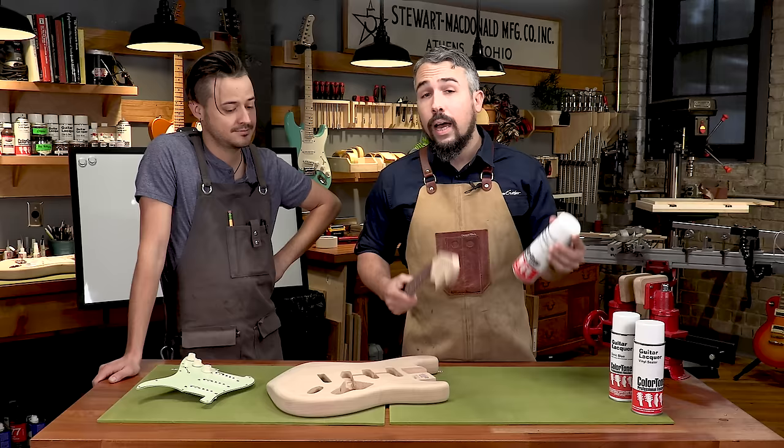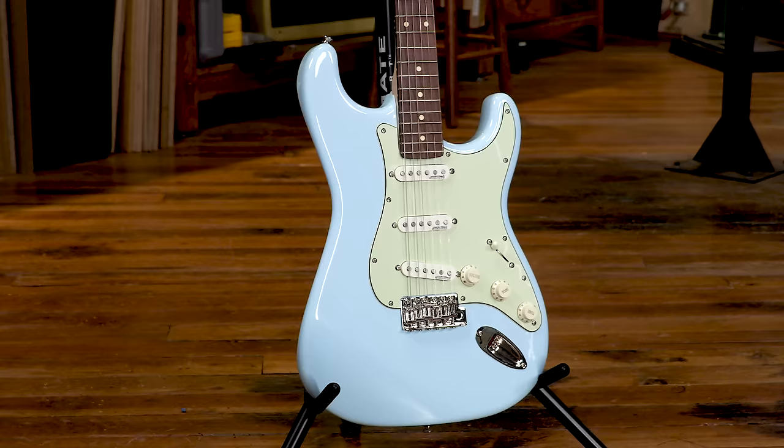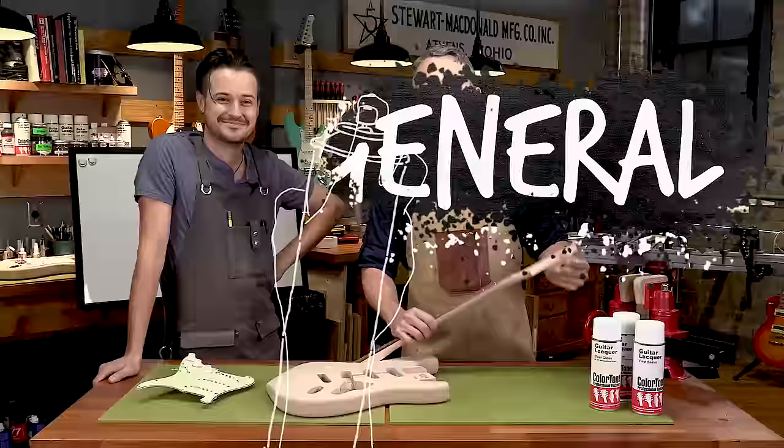I had to learn all this stuff the hard way over years of messing up over and over again, but our goal with this video series is to get you to skip the trial and error part. Learn from our mistakes. I promise you, if you stick with the techniques we're going to show you, you're going to end up with a completely amazing professional finish on your first attempt.